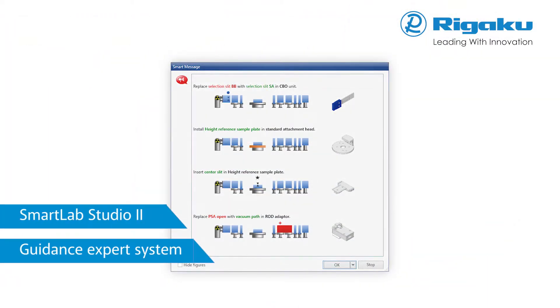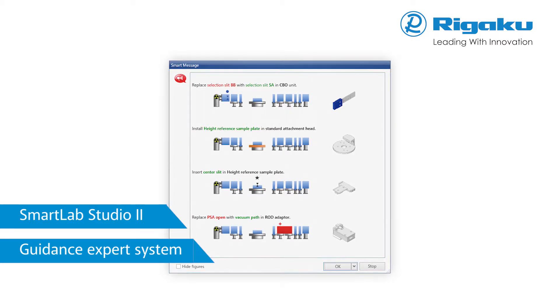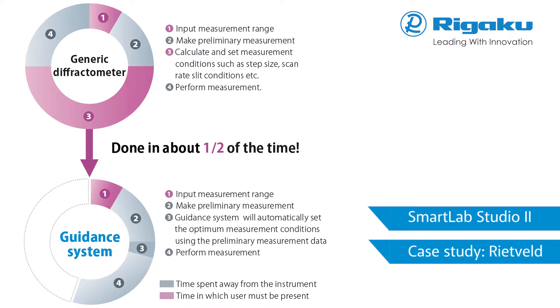Guidance is an expert system within SmartLab Studio 2 that suggests the optimal hardware configuration and settings for specific application measurements. Since the SmartLab has built-in component recognition, guidance will not only tell you how you should configure the SmartLab for a given measurement, it will also warn you if you have not configured it properly. In a case study, it was demonstrated that SmartLab SE could complete the measurement in half the time of a conventional XRD.